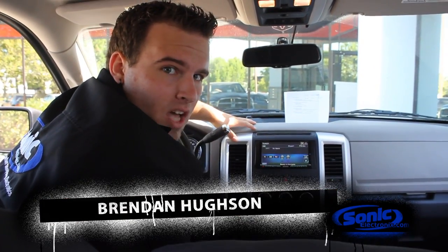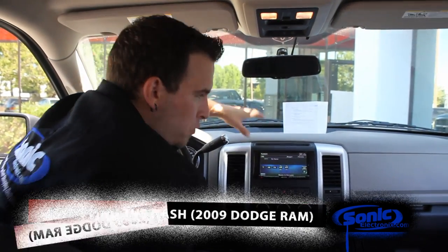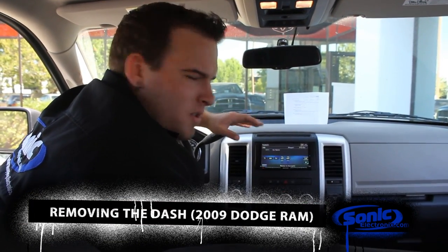I'm gonna go ahead and show you how to remove the dash fascia off this 2009 Dodge Ram 1500. It's quite simple — before prying on the panel itself, you got to search for some Torx screws.